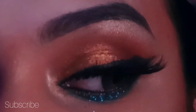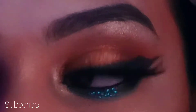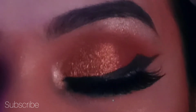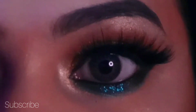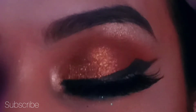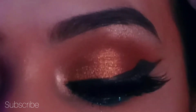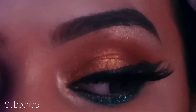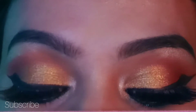Hey friends, assalamu alaikum, welcome back to my YouTube channel. This is Anassof, and today I have come to you with a new makeup video which is about gold glitter eye makeup. I hope you like it. In this video I have used gold glitter eyes, and this palette name is Urban Decay Naked 66 Chocolate Smokey Eyeshadow Palette. I will show you step by step all eyeshadow colors in this video.